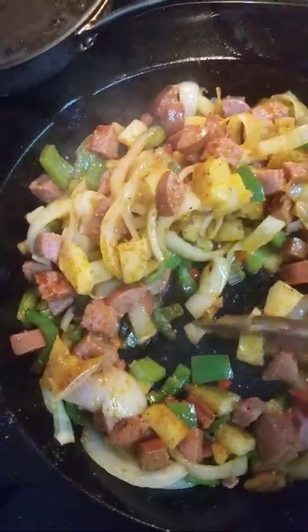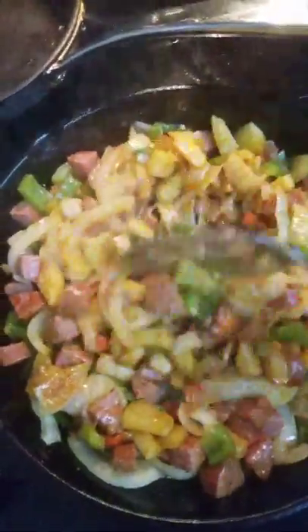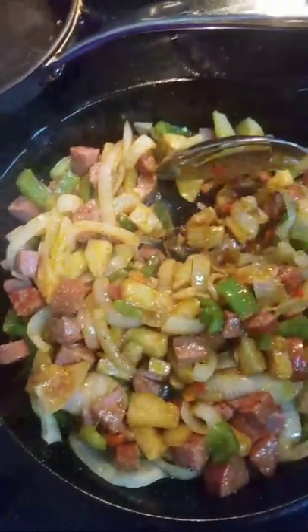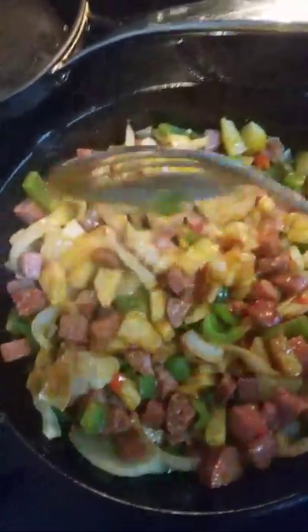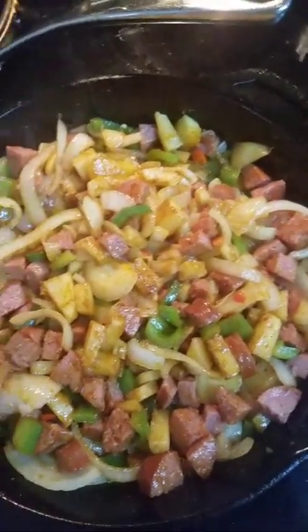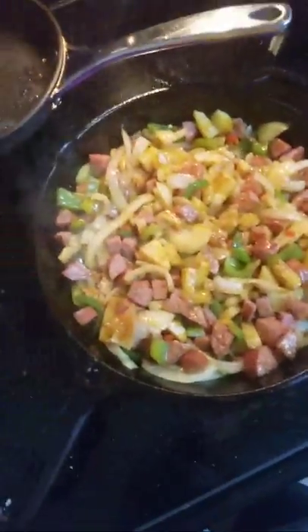Let's check and see — still give it a little bit more cooking time. I'm going to crank up the heat a little bit. I've had it kind of lower than usual because I've been talking. Then we're going to throw the spinach in.